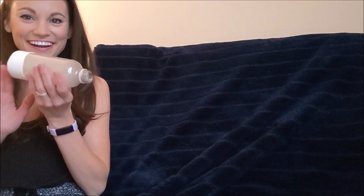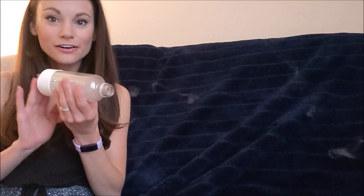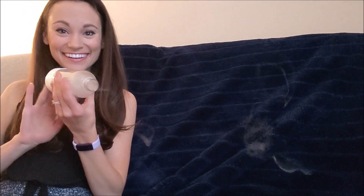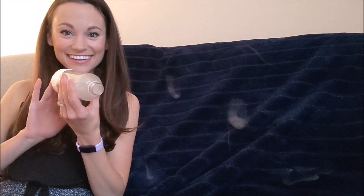Next take a match or whatever you're lighting to create smoke or fog. Light it, blow it out, and then stick it in your bottle. Wait for that smoke to build up and then tap the bottom of your bottle. I had to put up a darker background so that you can see these smoke rings. Check it out. I could do this all day long.